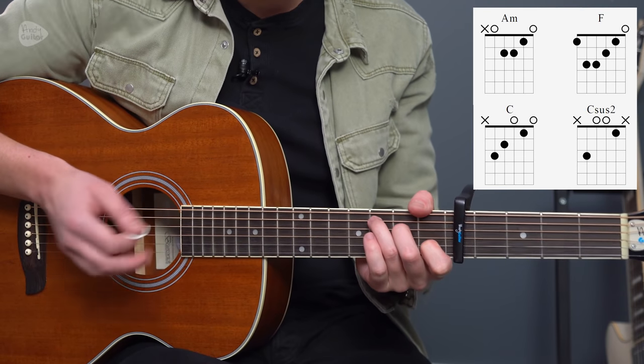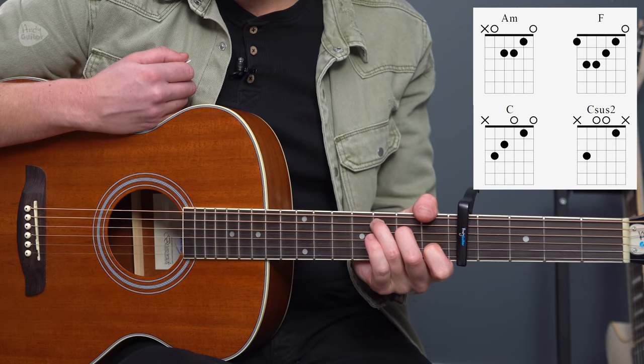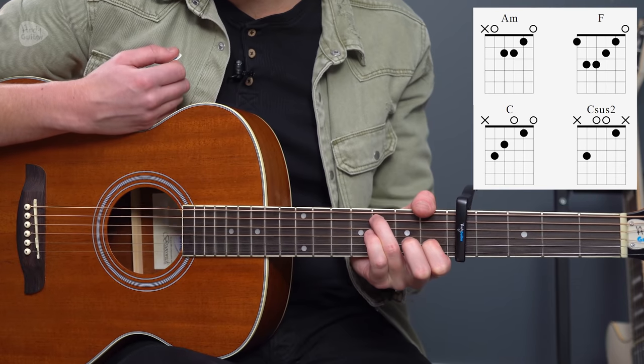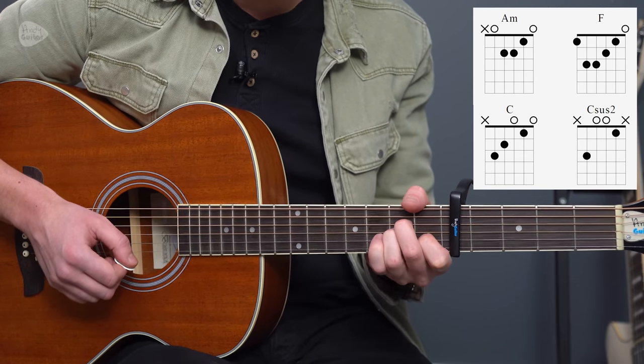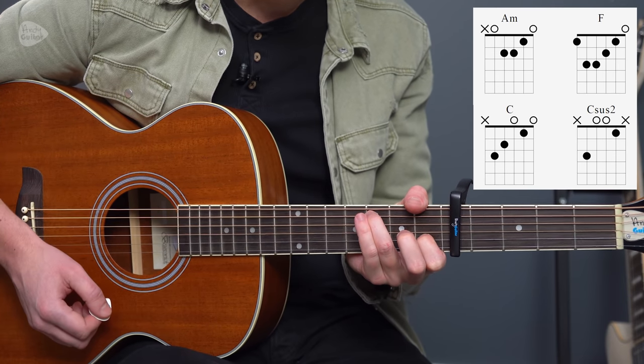We're doing that to make it simpler to change from the A minor to the C chord, with the final chord being a C sus 2 — sometimes just called a C sus. So the progression is: A minor, F, C, C sus.